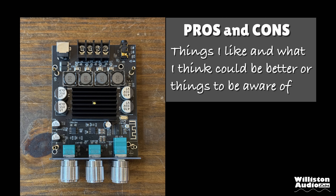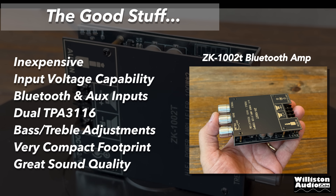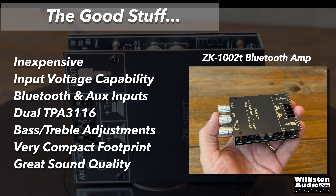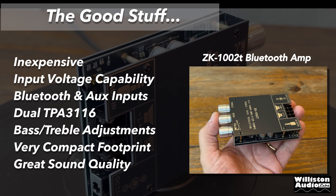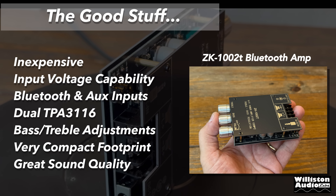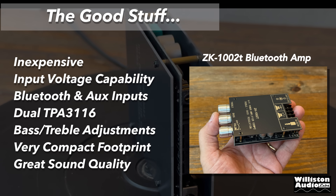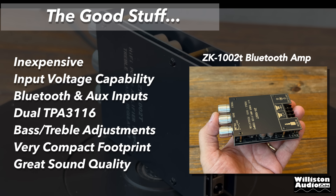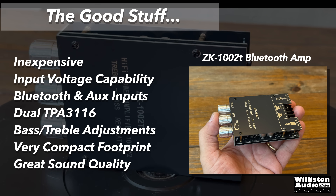Pros and cons of the ZK-1002T — and honestly there aren't many cons. Pros: it's inexpensive at around $20, wide input voltage capability, Bluetooth and AUX inputs, dual TPA-3116 chips, bass and treble adjustments, very compact footprint, great sound quality especially for a Class D mini amplifier, pulls very little current.